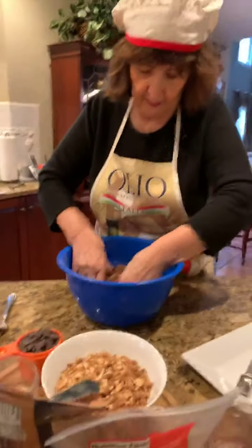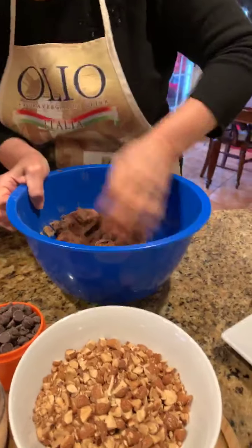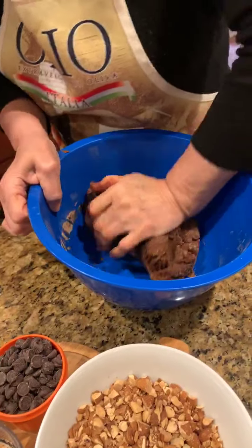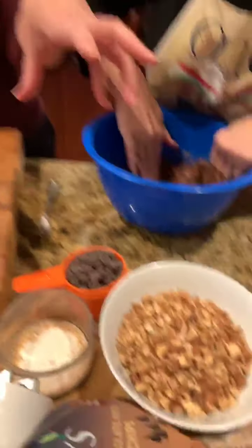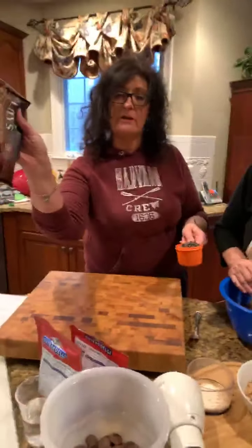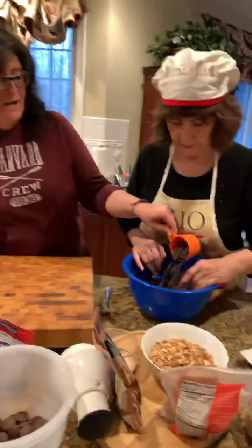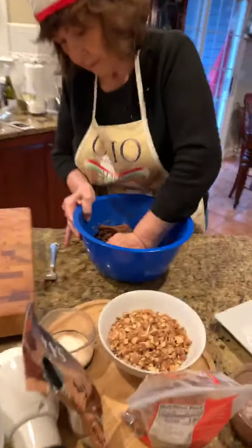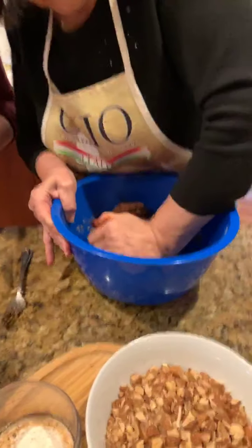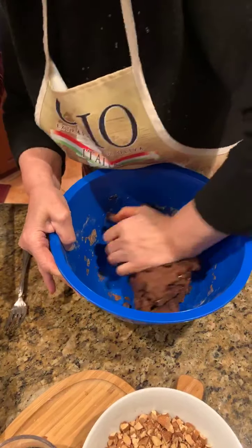Anna's kneading while I'm going to have a little sip of wine. So at this point we add in our last ingredients. We use about a half a bag of chocolate chips — comes out to about three quarters of a cup. You just kind of knead those in as best you can. It gets a little harder to work with at that point.